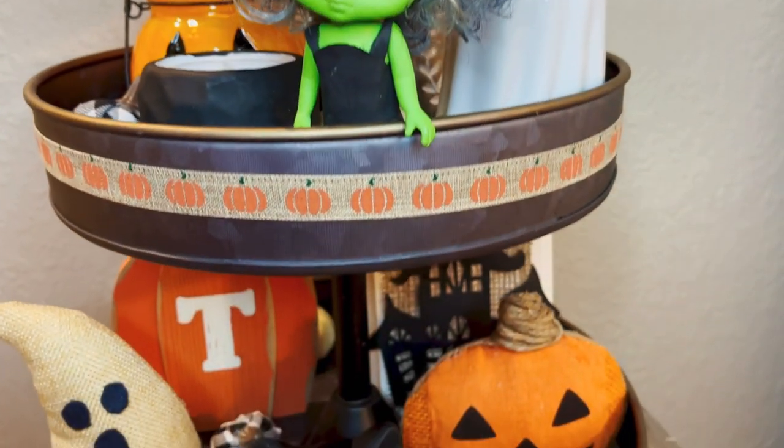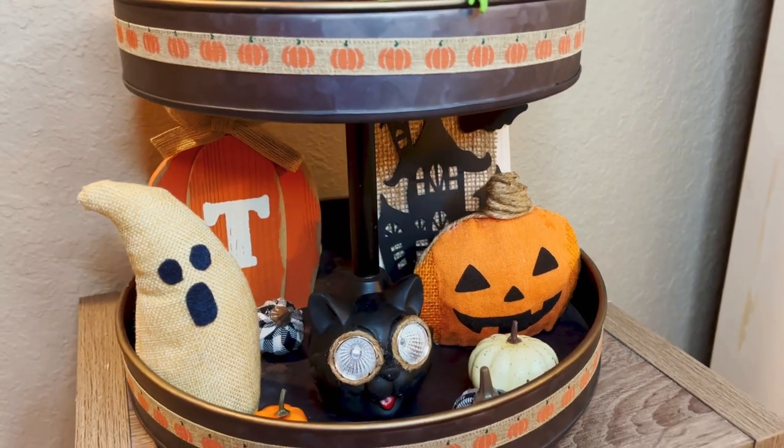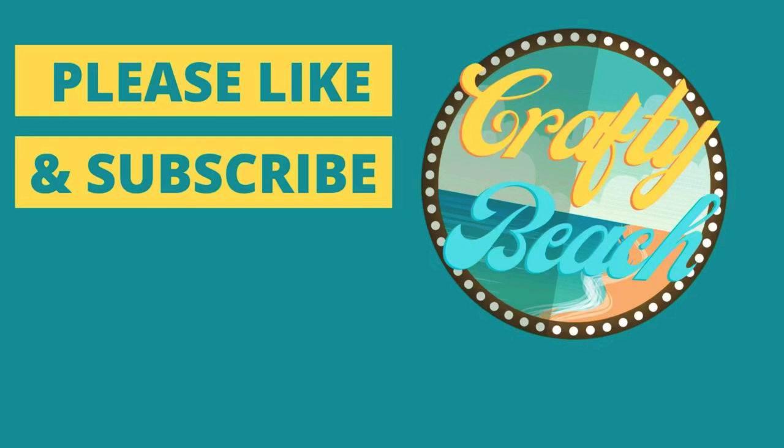I think this is so much fun. I think my son will really enjoy this - my husband too, maybe. If you like this video, don't forget to hit the like button, and if you haven't subscribed yet I would really appreciate it. We have over 3,000 subscribers now and I love each and every one of you. Until next time, bye!